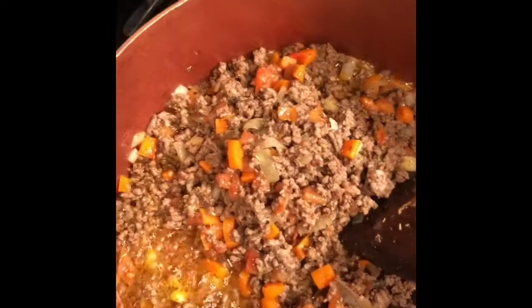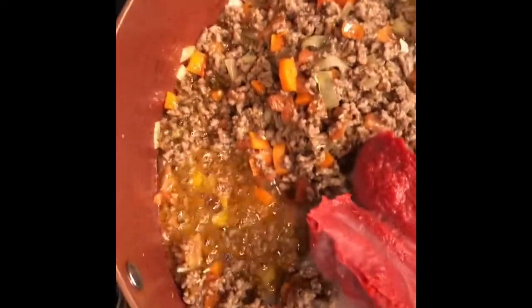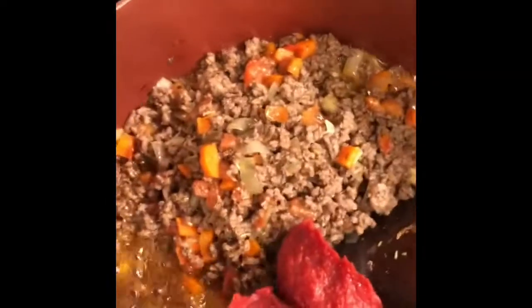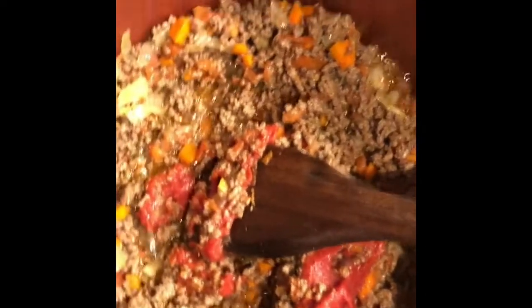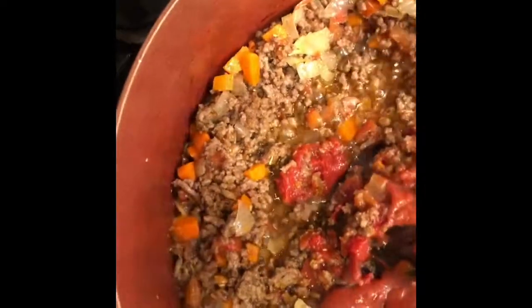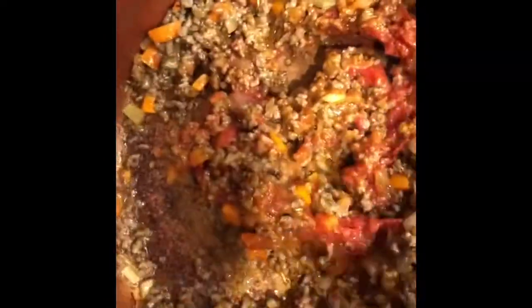So now I am adding 3 tablespoons of tomato sauce, and then I will also add pasta sauce. Cook for about 2 minutes.